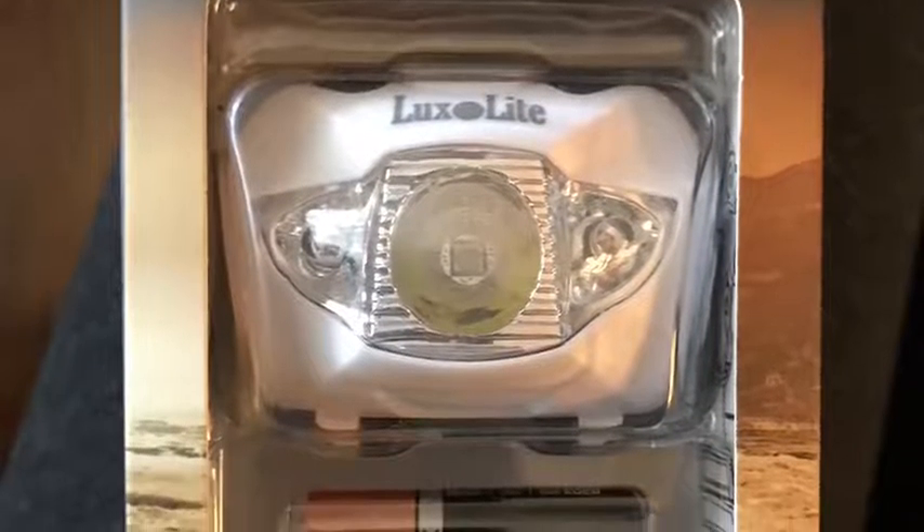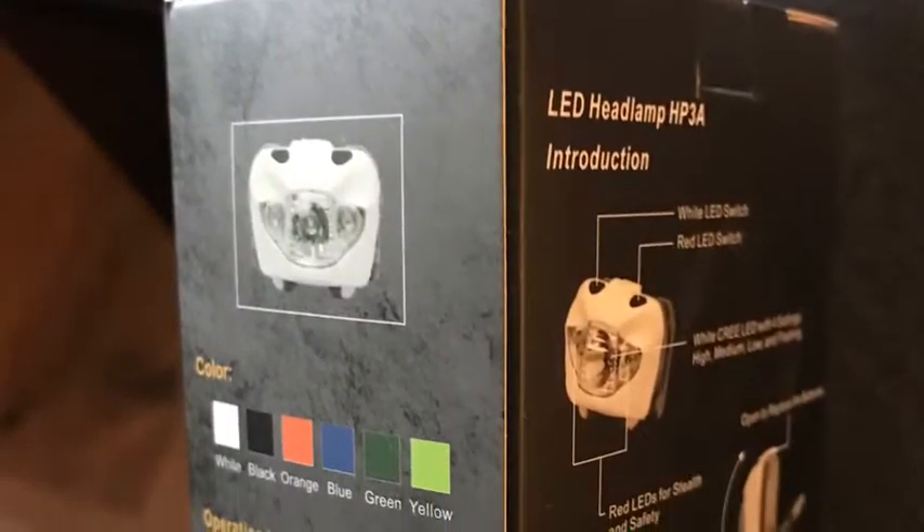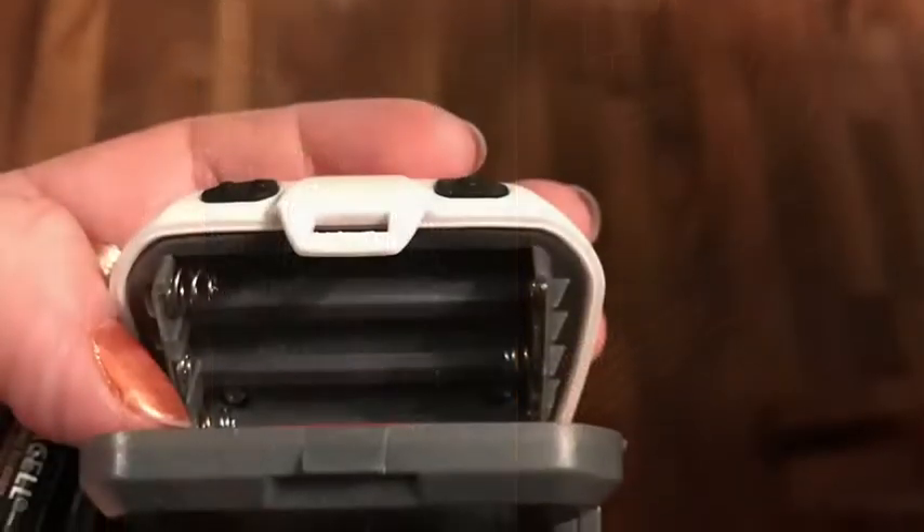Hello everybody, today I'm just going to be reviewing the Luxe Light Headlamp. This is the packaging that it came in — it was very informative. It does come in different colors.